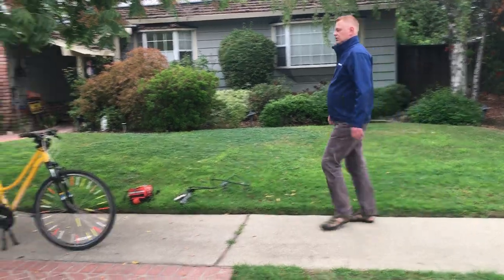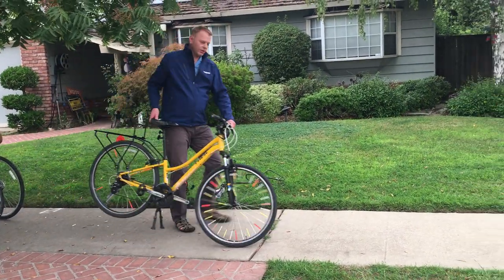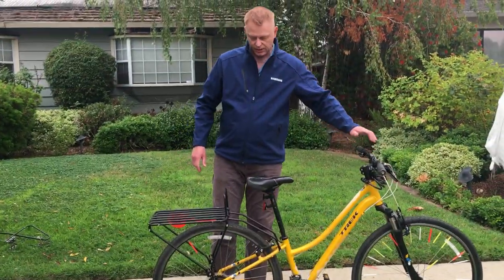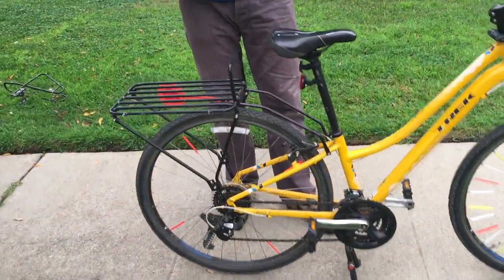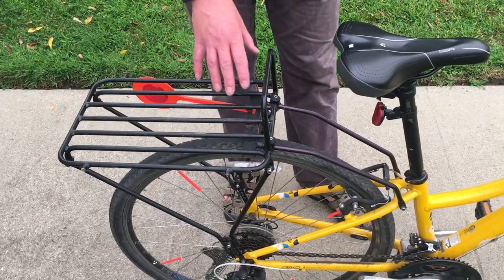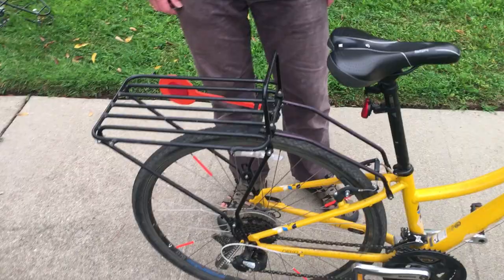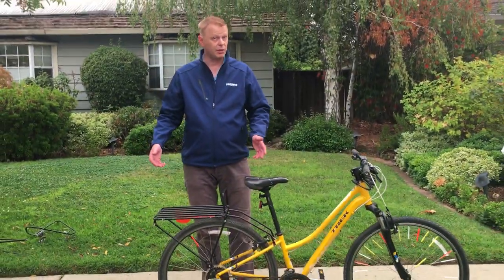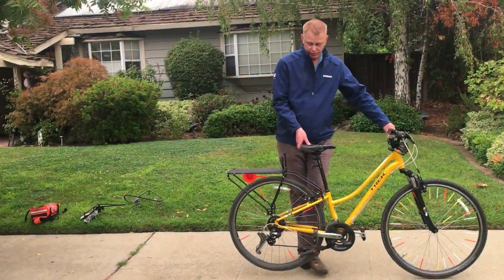Next we have my son's bike here. He needed to carry his backpack with rolling wheels that he needed to bring to school, and it was a bit too big to put on his back at the time. So we found this rack, which is a bit wider, and you could just strap his backpack on here. It worked quite well. It would probably also work if you need to transport something like a saxophone or another instrument.